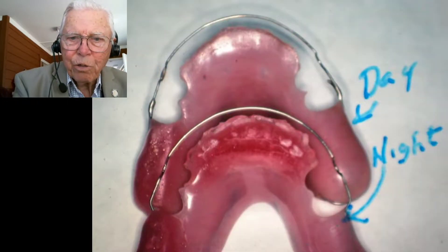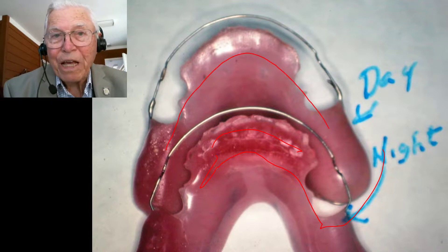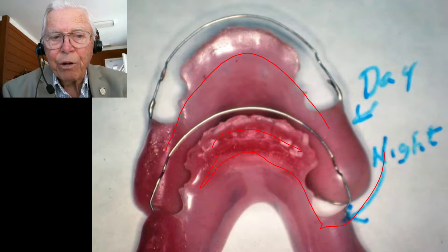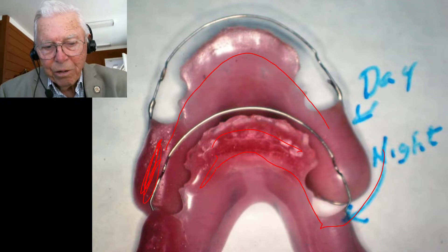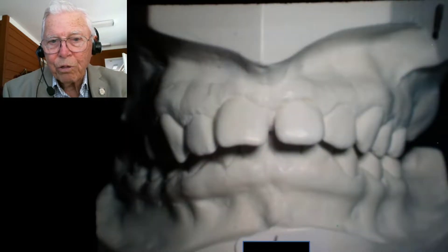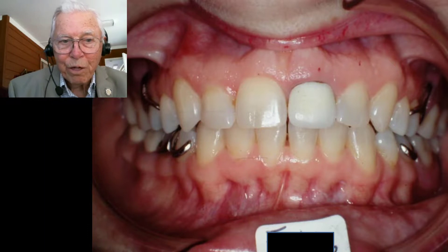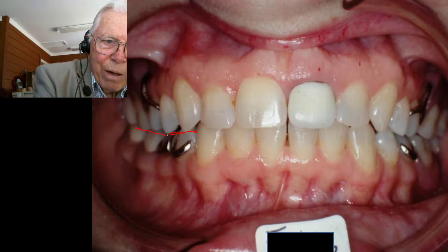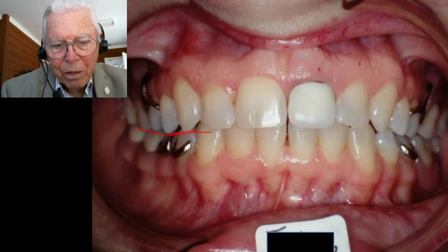Here's the night appliance — this is what she wore at night with a ramp holding the jaw out. In the daytime she would wear the day one, and she wanted to stay out there so badly and wanted to look that way that she wore it during the day too, even though we had nothing to hold it out there initially. We added acrylic to the day one and to the night appliance as well. Now here's where her jaw started, and here's where we put it. We've made partials for this. You can see these teeth are almost level with the ones in the back — we had to depress the back, and that brought things up a little bit, and now it's fitting in there well.